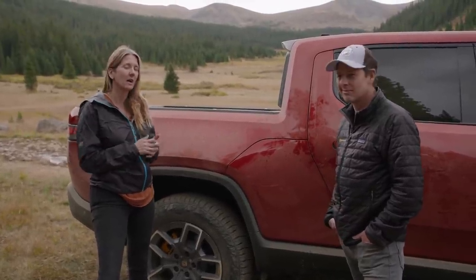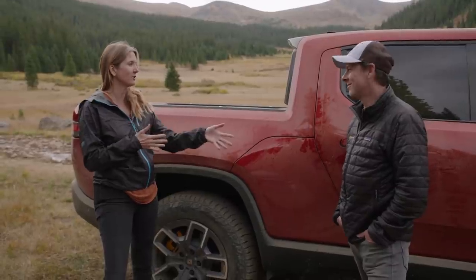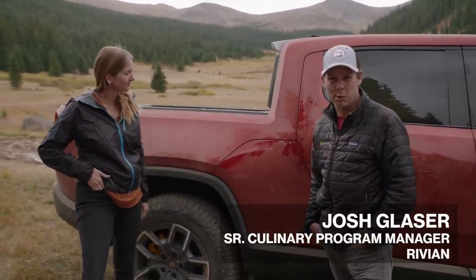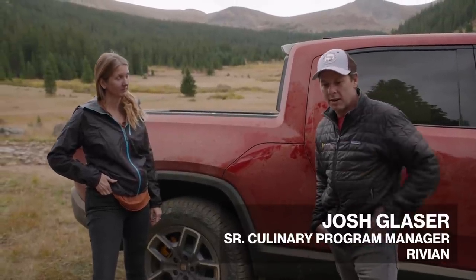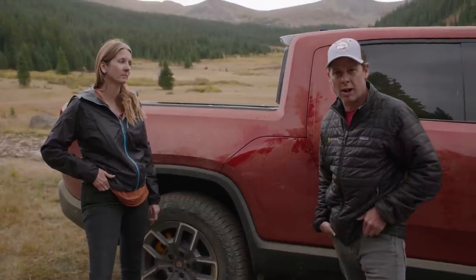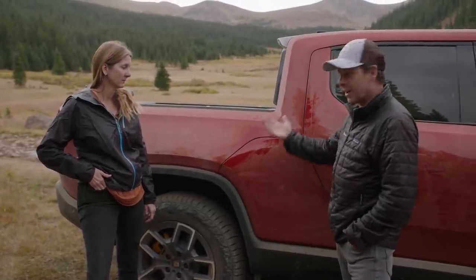With me today is Josh Glazer. I call you the food guy, but you do have an official title. It's pretty formal — I'm the Senior Culinary Program Manager for Rivian, so basically I oversee food and beverage at all of our Rivian offices, plants, and here in the outdoors.